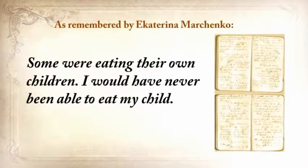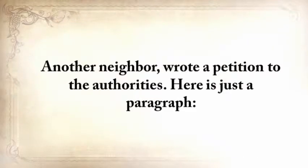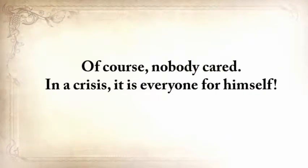'I would never be able to eat my child. One of our neighbors came home when her husband, suffering from severe starvation, ate their own baby daughter. This woman went crazy.' Another neighbor wrote a petition to the authorities: 'Please return the grain that you've confiscated from me. If you don't return it, I'll die. I'm 78 years old and I'm incapable of searching for food for myself.' And of course, nobody cared. In a crisis, it's everyone for himself, although in many cases families did still remain families.